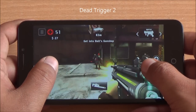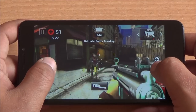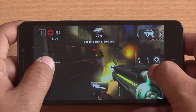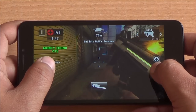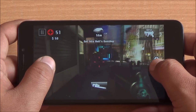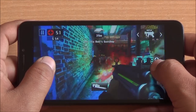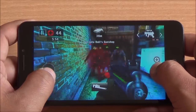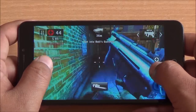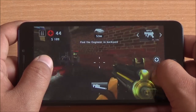Let's start with Dead Trigger 2. We are playing this game in high performance mode and as you can see gameplay is rather smooth here. I haven't noticed any lag or frame drop till now. The touch response is also quite good — no lag, no frame delay and no frame drop. Excellent gameplay till here.